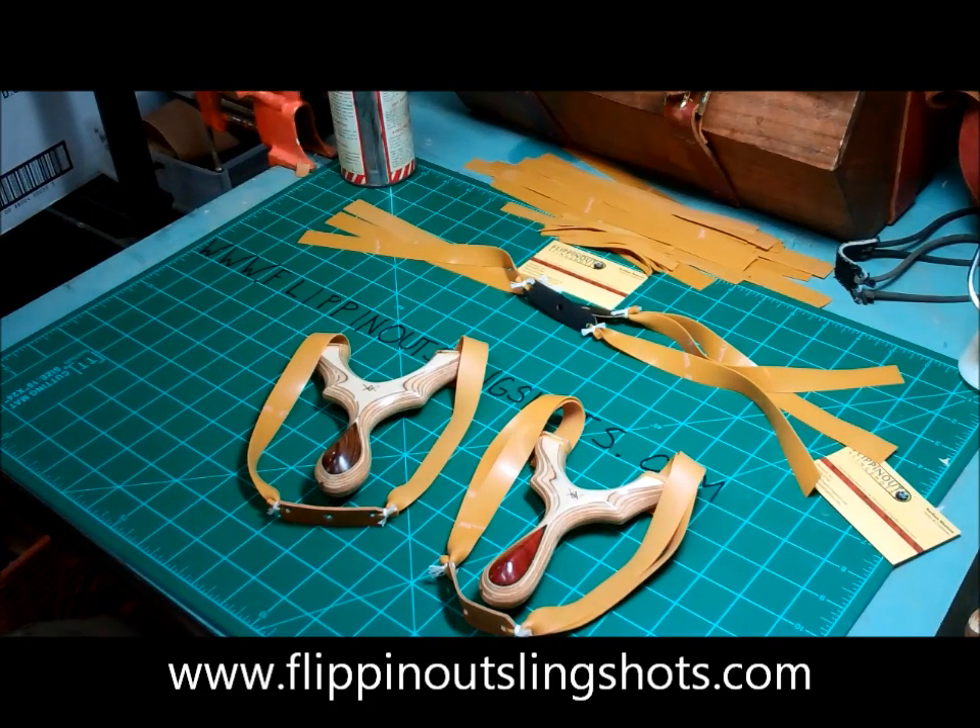Hi there, welcome to the Flippin' Out Slingshot channel. Today I want to show you something we are doing on SlingshotForums.com called Traveling Slingshot.